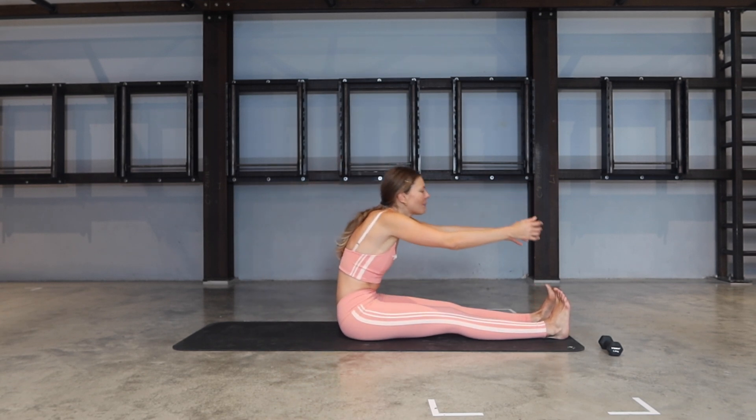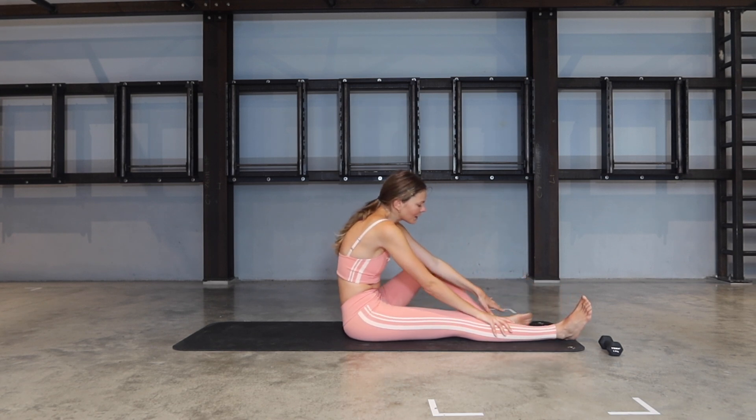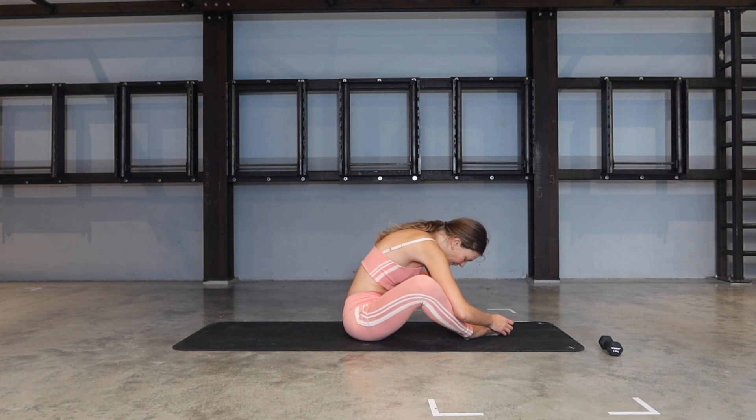Bring yourself all the way up and over your legs — let's take a forward fold. If the forward fold is not for you, bring your feet together, knees apart, and just drape yourself all over your legs. Just find a deeper inhalation and deeper exhalation — slow the breath and the heartbeat down.